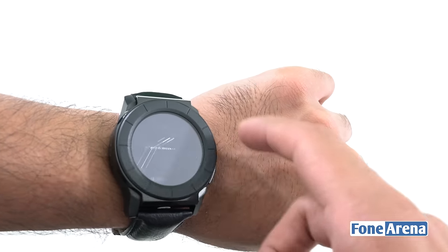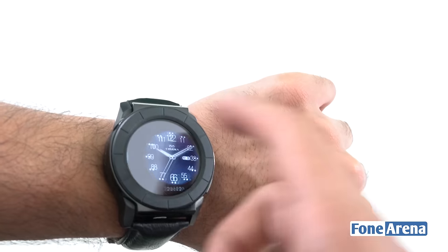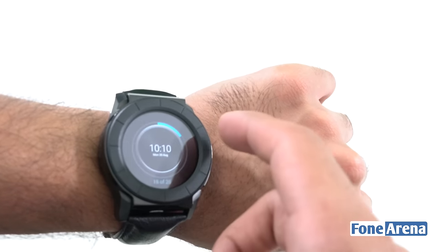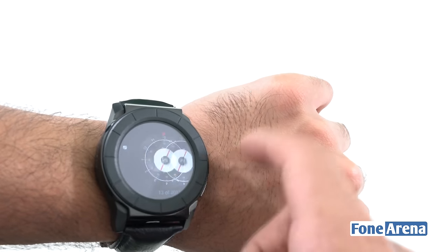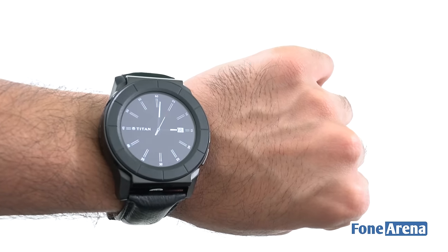There's also a unit converter inside the watch, letting you convert time, temperature, length, weight, and many other units. You also get a stopwatch, timer, and alarm. In dial mode you can swipe left or right to view notifications, and tapping shows the different watch faces. There are 20 watch faces to choose from — some show just the time with a second hand, some show day and date, and some have a chronograph feature. They come in different colors and dial shapes.